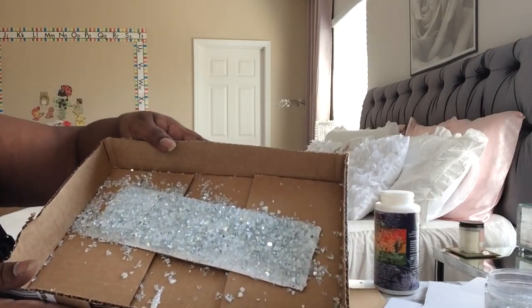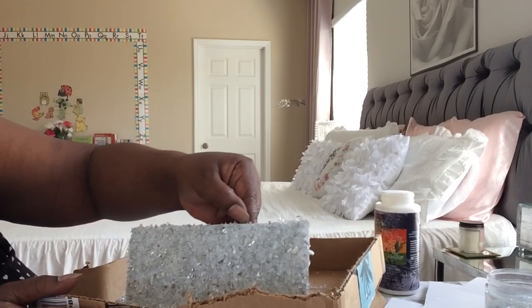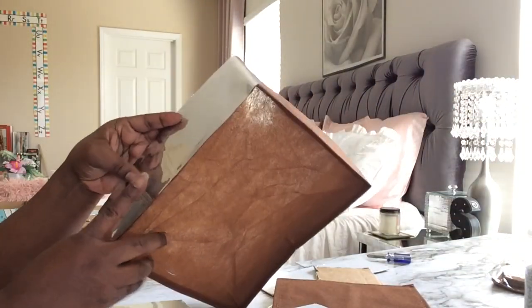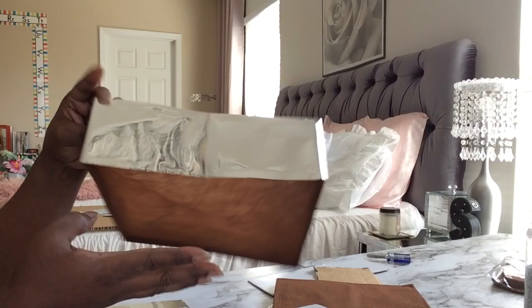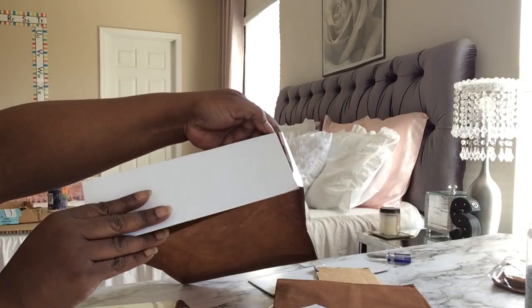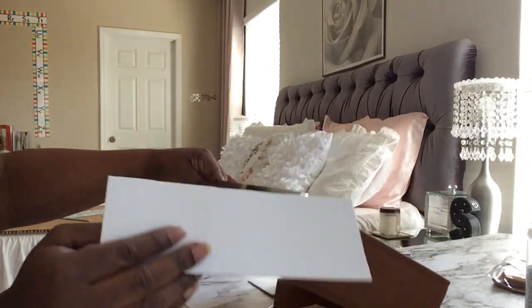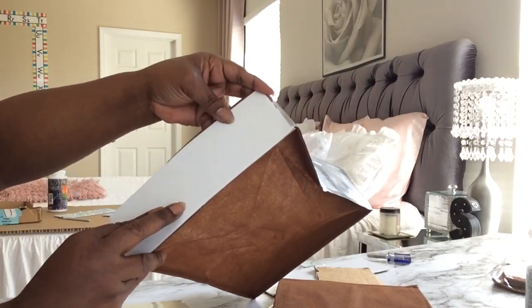I covered it. I just found out that the mirror contact paper sticks to this fabric really well and it even folds right down with it and comes back out perfect. So instead of putting glass all around this little fabric drawer, I'm going to just put a mirror on the front, put the mirror contact paper on the sides and the back, and put the mirror cut glass on the front.